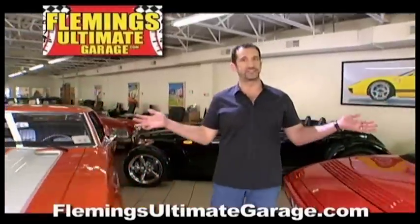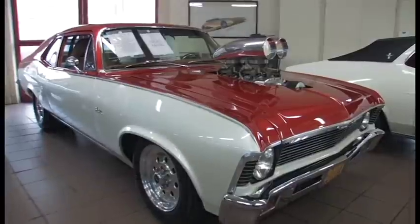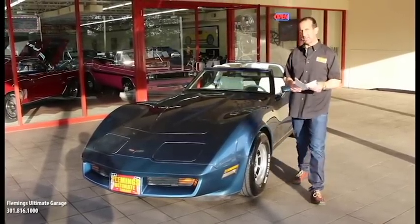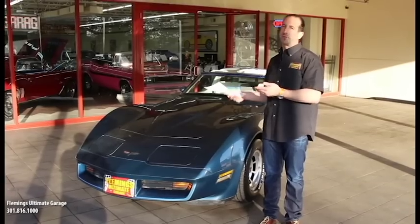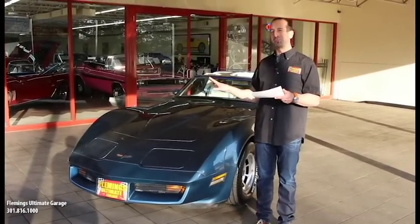Hi, I'm Tony Fleming, and this is Fleming's Ultimate Garage. Hey everybody, thanks for joining us on today's video. I really appreciate it when you watch these things, and I hope that they're informative. I'm sure I make mistakes along the way, but more importantly, I'm hoping you'll learn something from this. Because when you find a car like I'm getting ready to show you, this is a pretty cool piece.